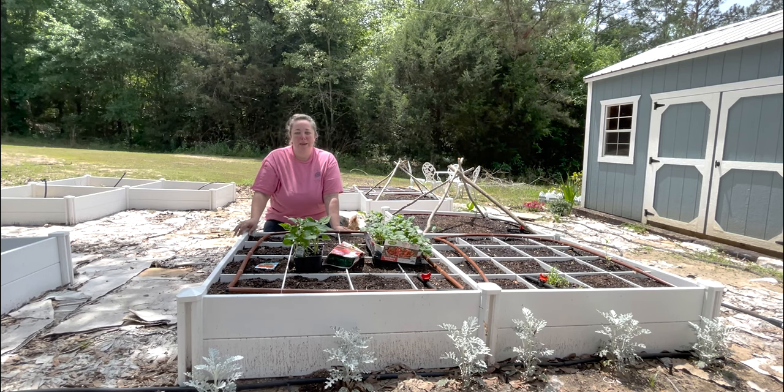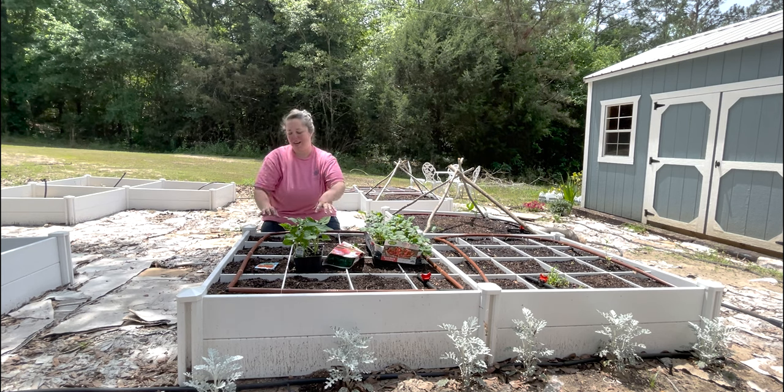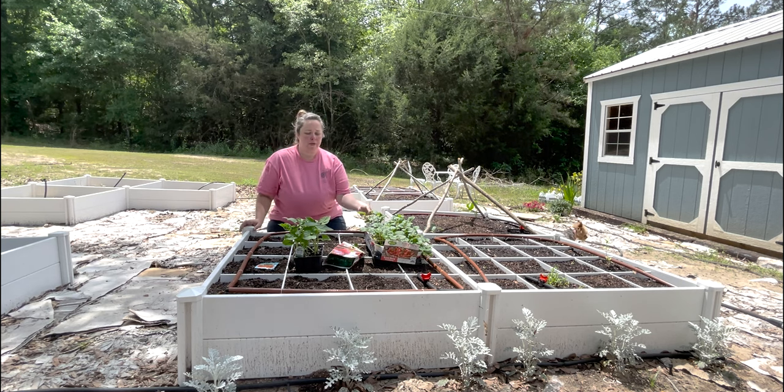Hey y'all, it's Betsy with Happily Ever After Etc, and welcome back to another garden video. Today I'm going to be planting up two of my raised beds — this bed right here and the one directly behind me. These are my two raised beds that are going to hold fruits,